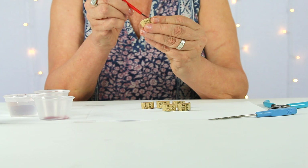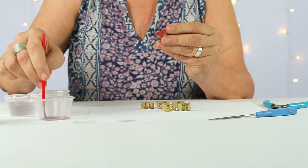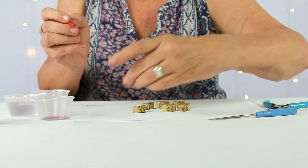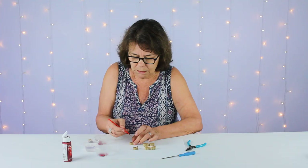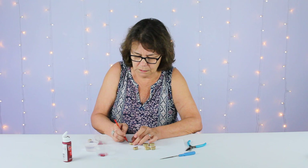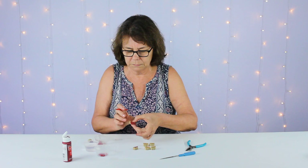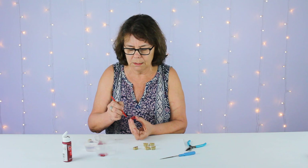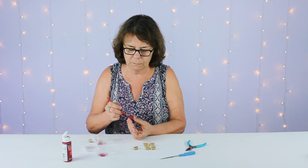We're going to start by squeezing some paint and we're going to paint a solid color on the bottom. We'll wait, and we're going to do the same for the matching earring. We'll let this dry and then we'll paint the back side. The nice thing about acrylic paint is it washes right off, and it dries pretty quickly.